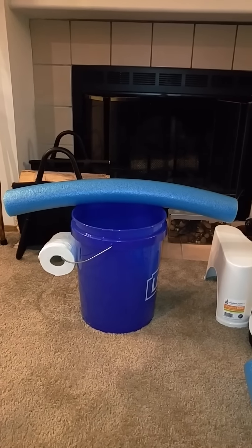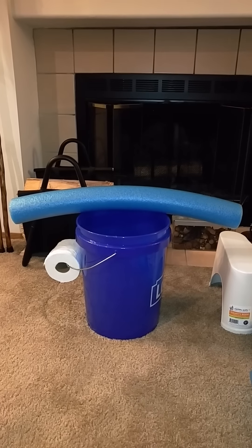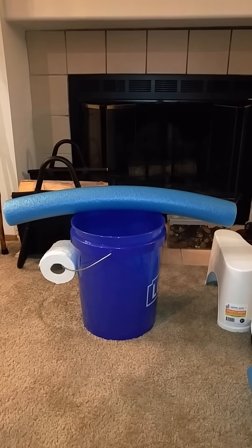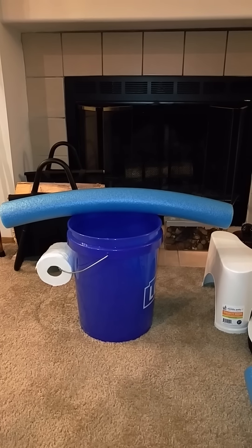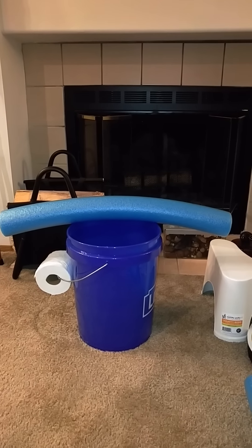Prepper number two is going to demonstrate how the pool noodle goes around the bucket and the idea that we got from Pinterest. We're going to put the links to the Pinterest, the Luggable Loo, and the Squatty Potty in the description of the video in case you guys want to see all this for yourself.